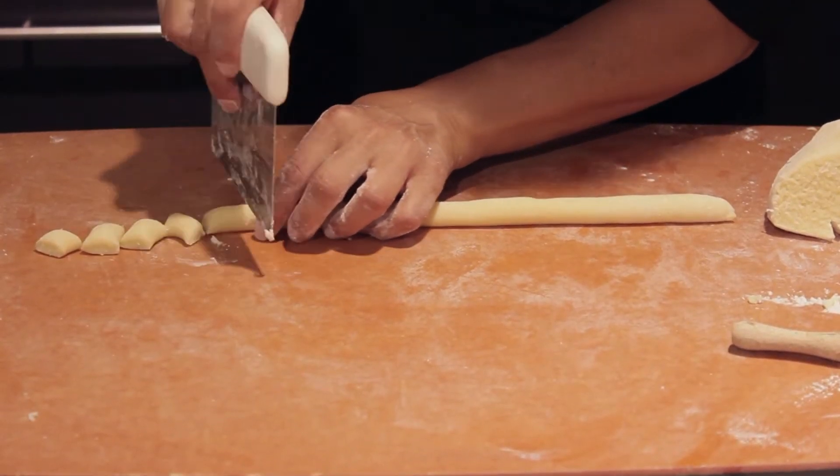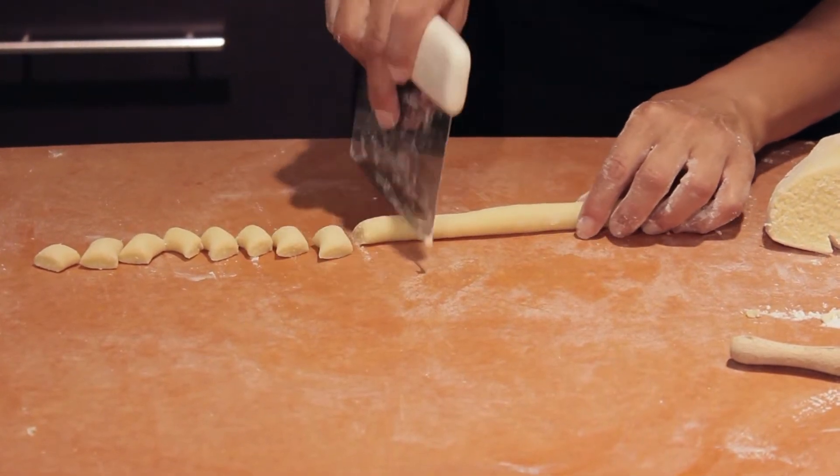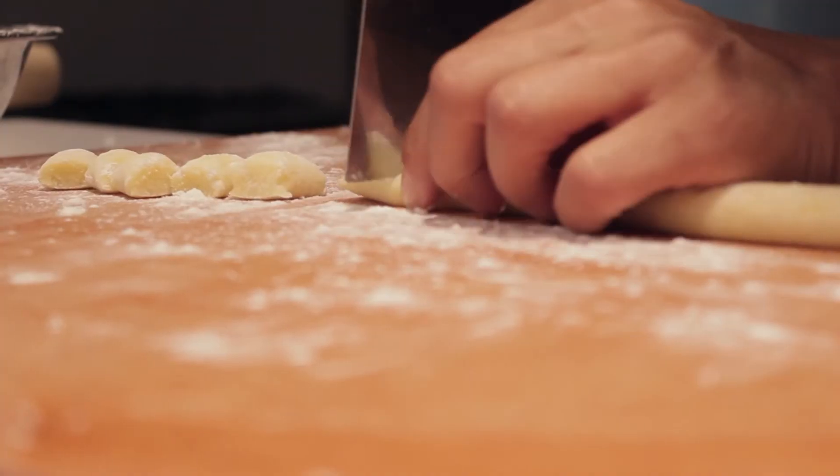The key to making a great gnocchi is to work the dough as least possible. The steps for making gnocchi are quite simple but the execution is in the details.